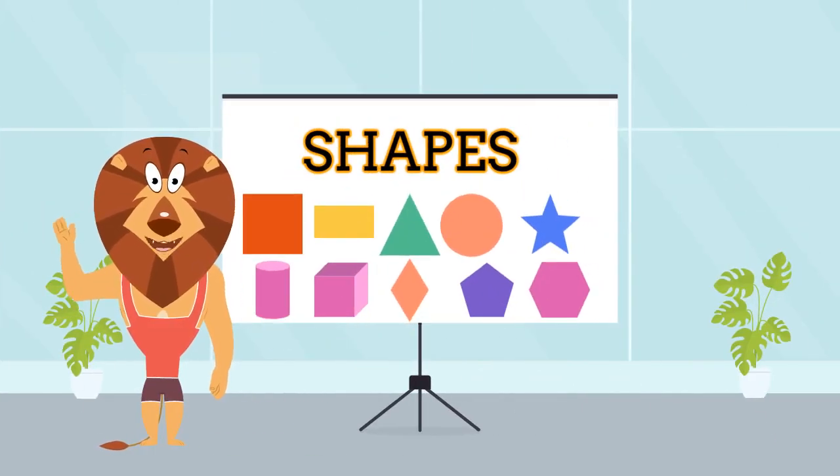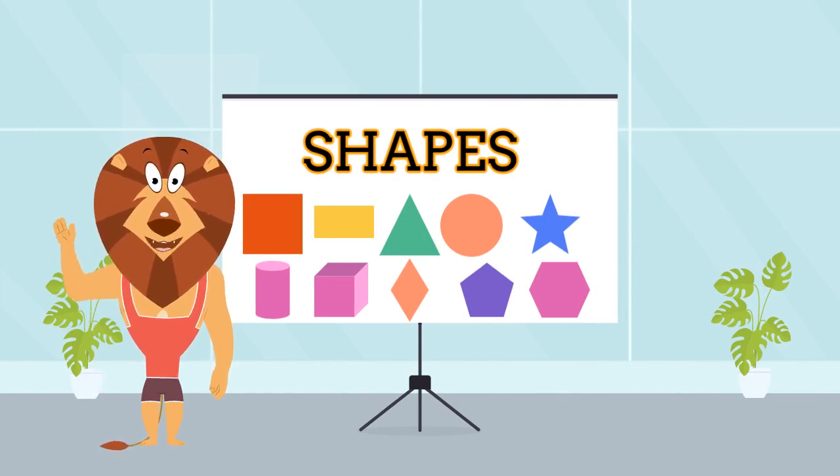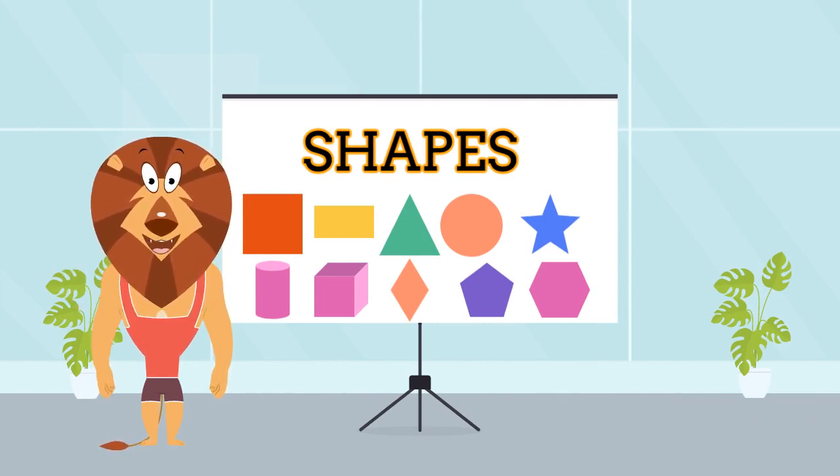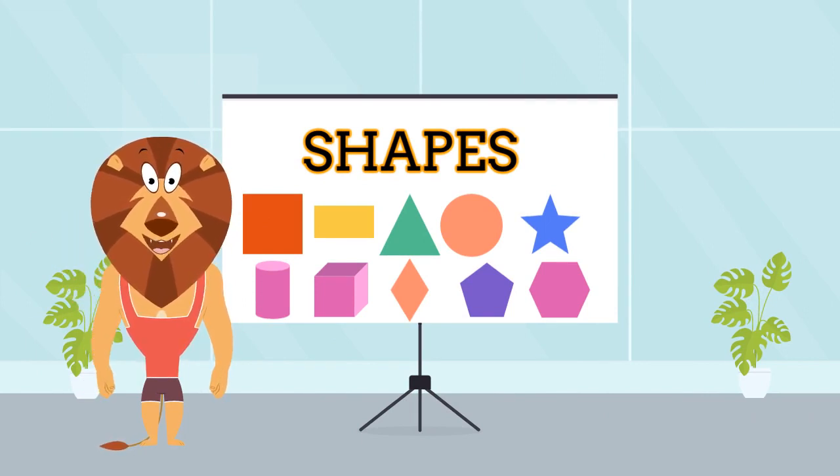Hello, Little Learners. I'm Mr. Lion, and today we're going on a fantastic adventure to explore the magical world of shapes. Are you ready? Great! Let's dive right in.